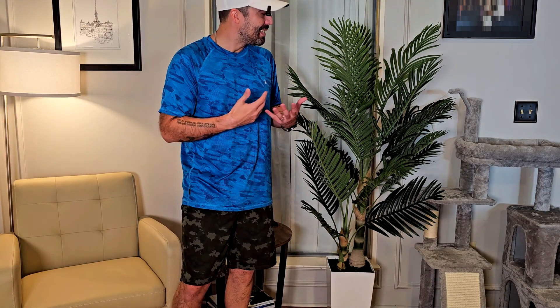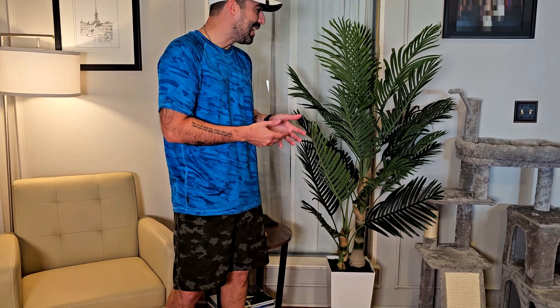I like it. It gives a really nice feel. We have cats, so we can't have real plants, and having this inside gives a little bit more life and a little bit more green inside the house. I like it — I give it a thumbs up. Thanks for watching, see you soon!